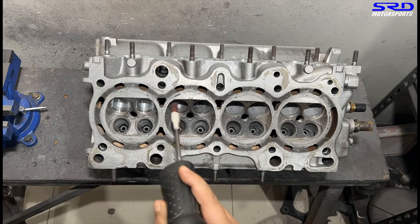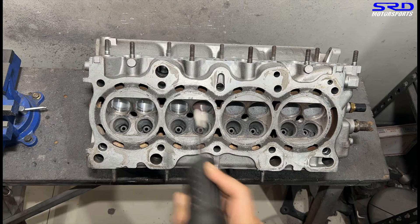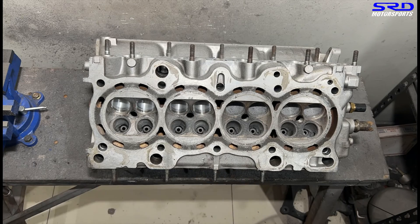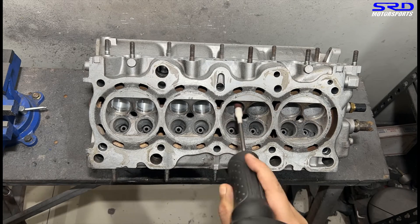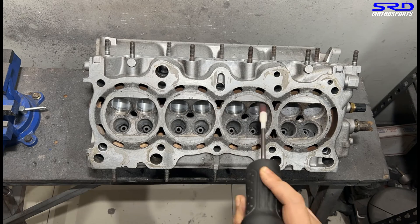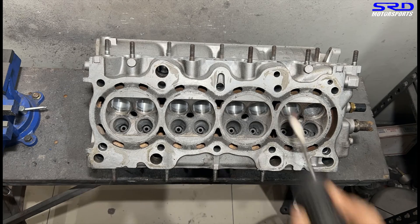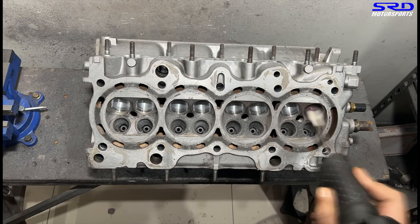We go with the lube some more just to make sure we can see the finish — this helps you see if there are bumps or ridges. We try not to eliminate every single ridge because we don't want to get the throat section a little too big, because that'll kill torque.